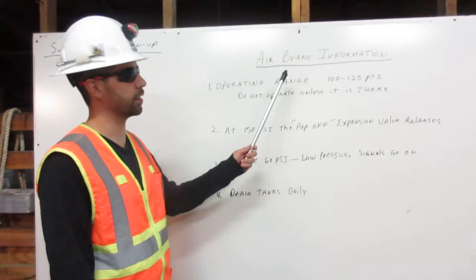I am Jose Puyol. I am a heavy equipment operator and I am going to discuss air brake information.